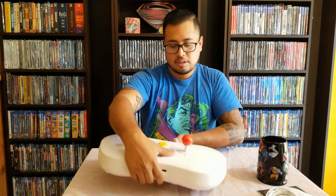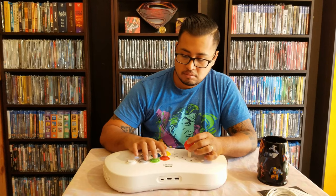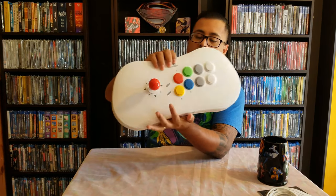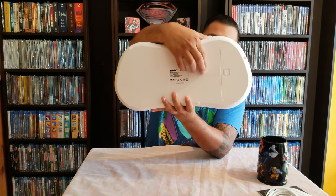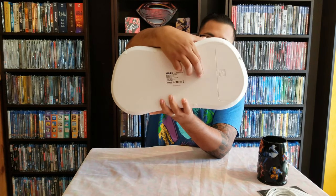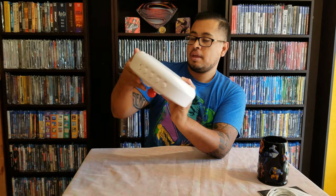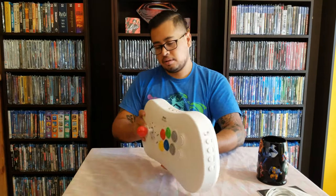We do have a stick, so let's see how this feels. It's nice and clicky! We have the SNK Neo Geo logo right there. From videos I've seen, if you remove this little rubber piece, you can put a screwdriver in and remove the stick ball — so that's pretty cool.